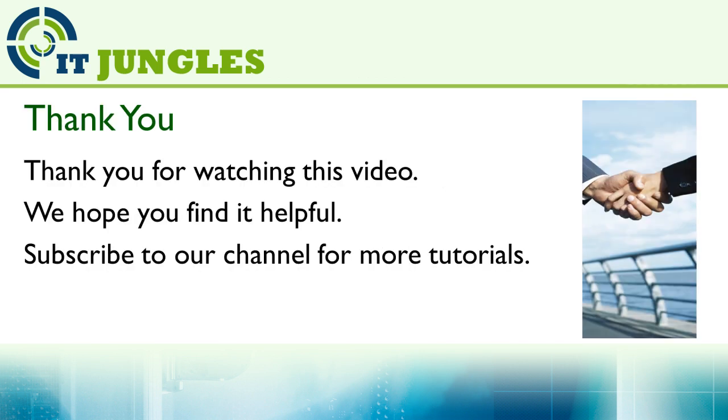Thank you for watching this video. We hope you find it helpful. Please subscribe to our channel for more video tutorials. If you have any questions, just leave a comment below the video. And if you like this video, please give it a thumbs up. Thanks for watching.